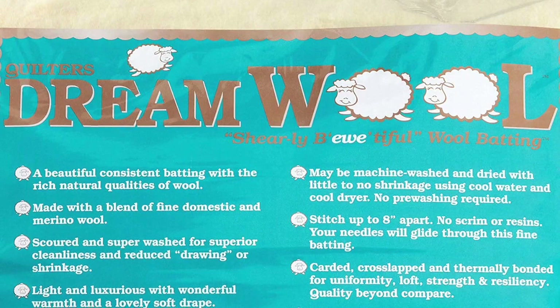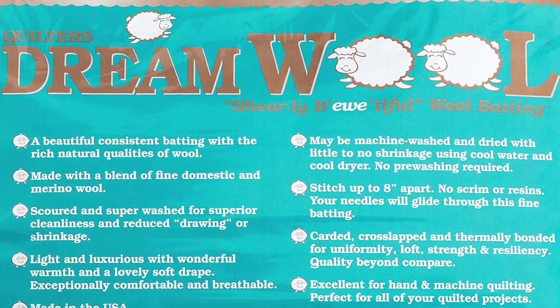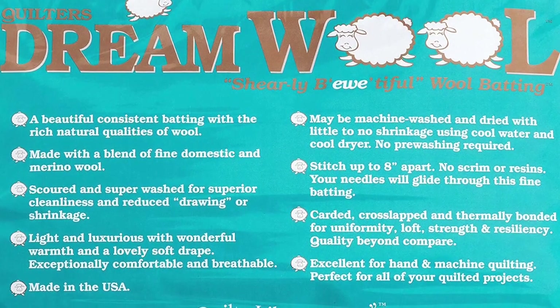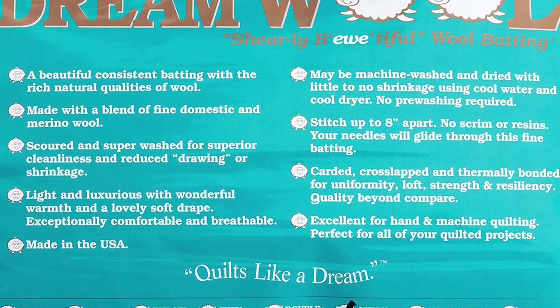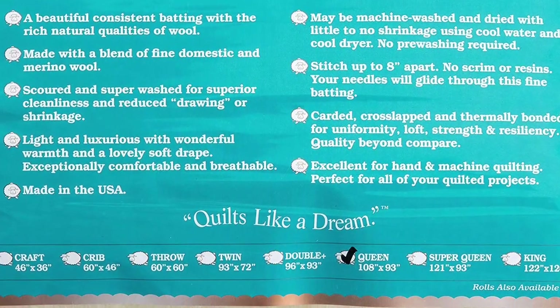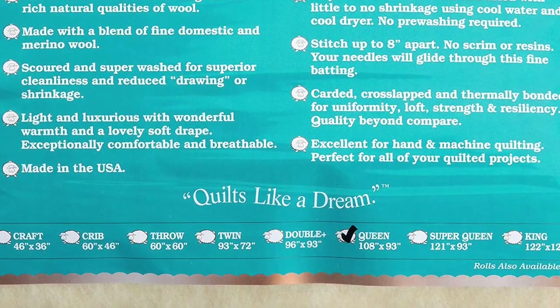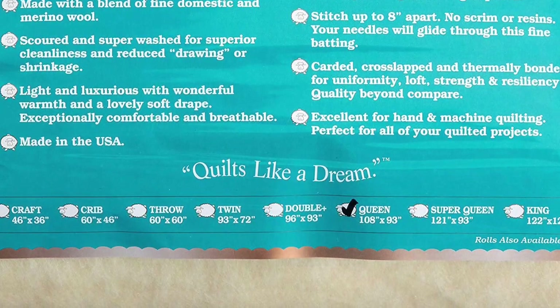Quilters Dream Wool Batting is made with domestic and fine merino wool that has been blended and thermally bonded. The wool is scoured and super-washed for superior cleanliness and to eliminate shrinkage. Quilters Dream's unique processing creates wool batting with exceptionally soft drape, uniformity, and strength.